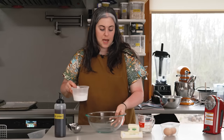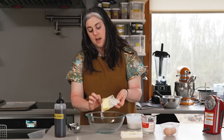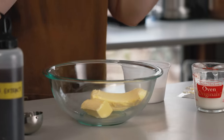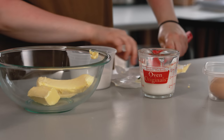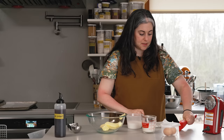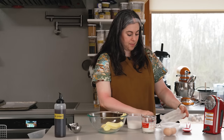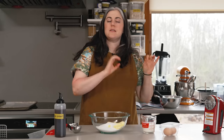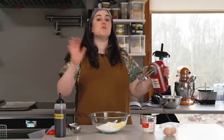Now I'm going to start by creaming together my butter and sugar — this is how any cake or cookie recipe starts. This is room-temperature butter, a stick and a half or 12 tablespoons, six ounces. The optimal butter temperature for creaming butter and sugar is sort of cool room temperature, like 68 degrees, because at that temperature it's spreadable and malleable but not so warm that it's getting greasy. That's the temperature at which it holds air the best. So I'm going to add my sugar — one cup of granulated sugar.